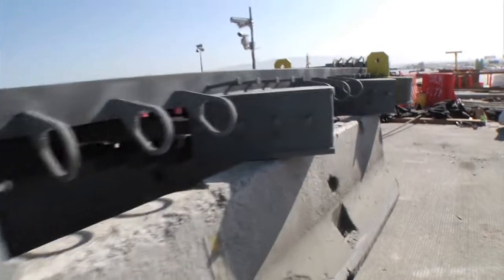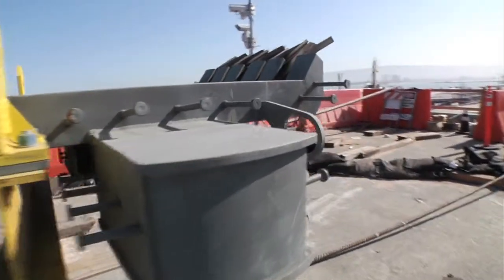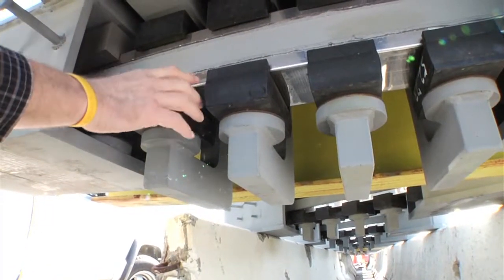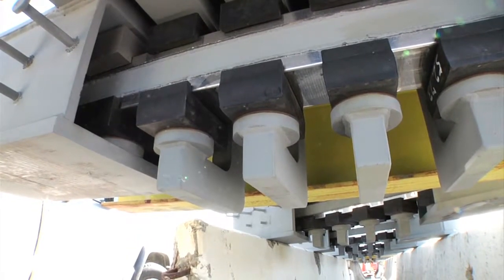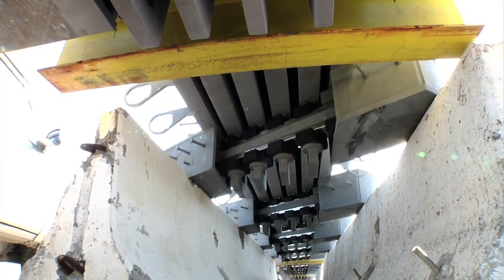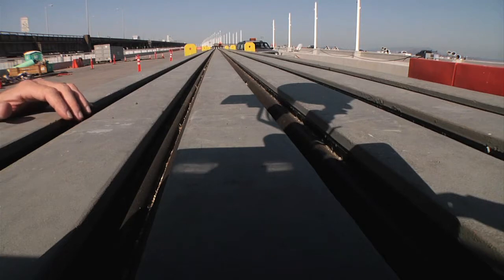During a major earthquake, the joints can move in and out like an accordion up to one meter — that's a little over three feet. This is stainless steel here, and these little rubber pucks are what slide along when the joint expands and contracts. The whole underside of the joint is built like that. To me that's just beautiful, and we have many, many of these joints on the Bay Bridge.